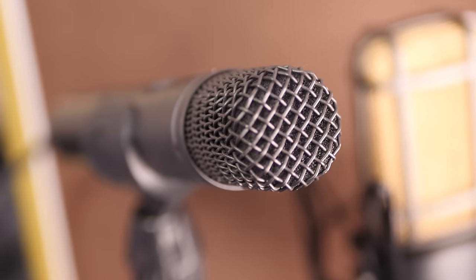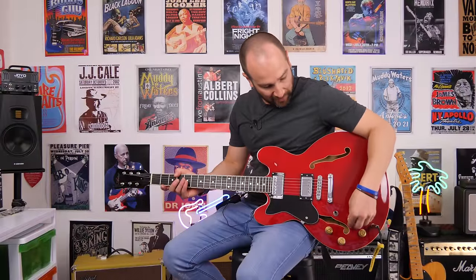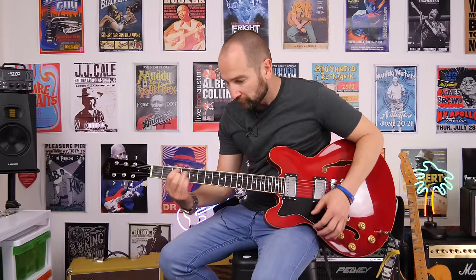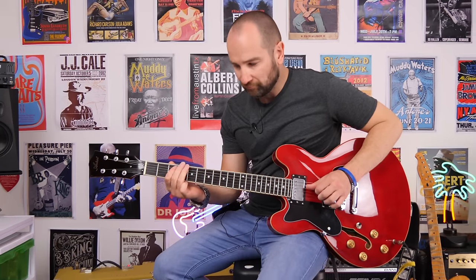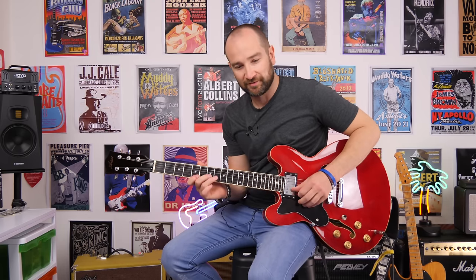Today I'm plugged into the Artist Tweet Tone 20R amplifier on the clean channel. I've got it mic'd up with a Rode M3 microphone as well as a Superlux R102 ribbon microphone. We're going to start on the neck pickup, not turned all the way up to start with, and then we'll give it a go at full volume on the guitar. And now with the volume control back up, have a listen to the snap and attack on the note.